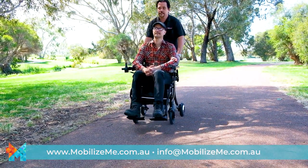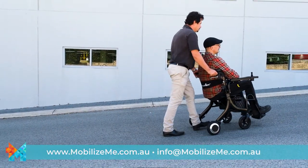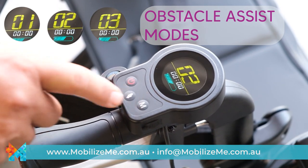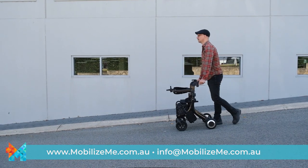The push-assist mode engages the motor as you start moving, making it easier to push when travelling up hills. The obstacle climb modes are perfect when travelling down steep inclines, ensuring the Evo doesn't roll away and stopping automatically if a fall is detected.